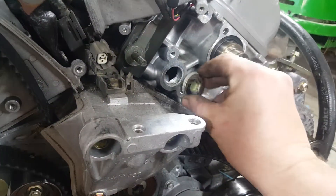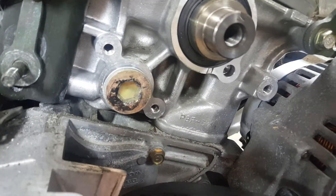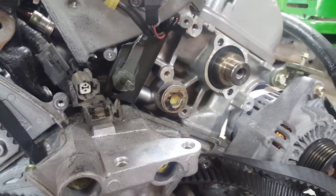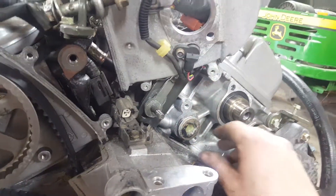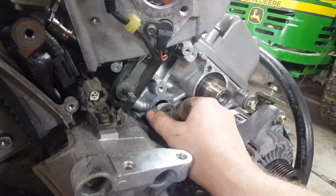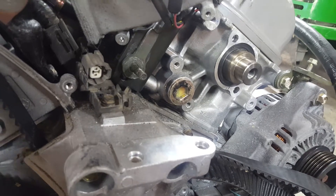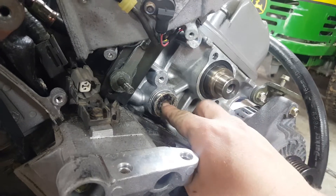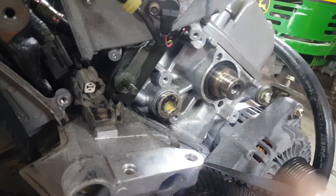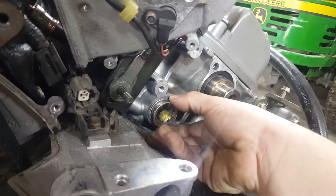On the JDM engine, they have this plug right here — that's an H14 size plug. Luckily I had an H14 socket I bought from AutoZone for about 10 bucks, and I was able to break that loose. They use RTV silicone from the factory to seal it, so I had to use a torch to heat it up to help break down that sealant. That sucker's tight, and it's very easy to strip it out — you'll have a whole other world of problems. So I heated it up for about two to three minutes with the torch, then I was able to break it loose and get it out.